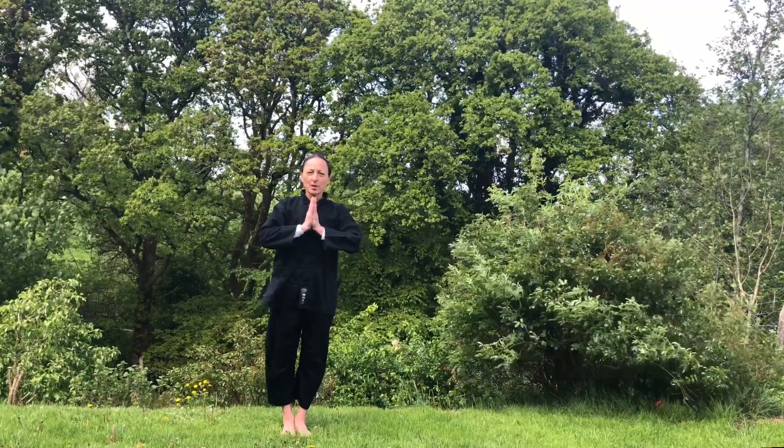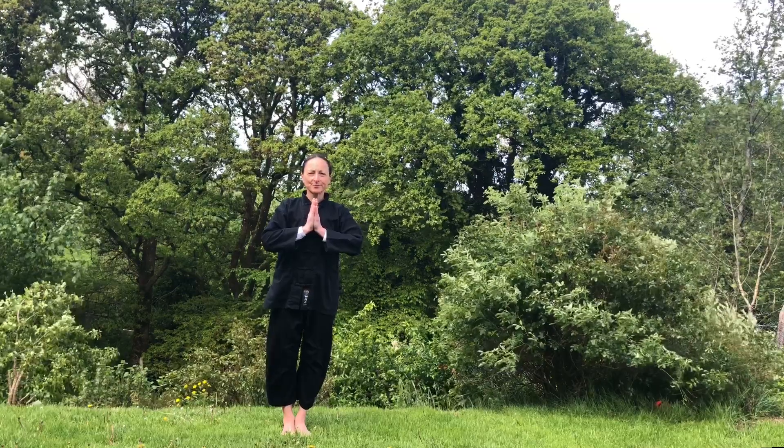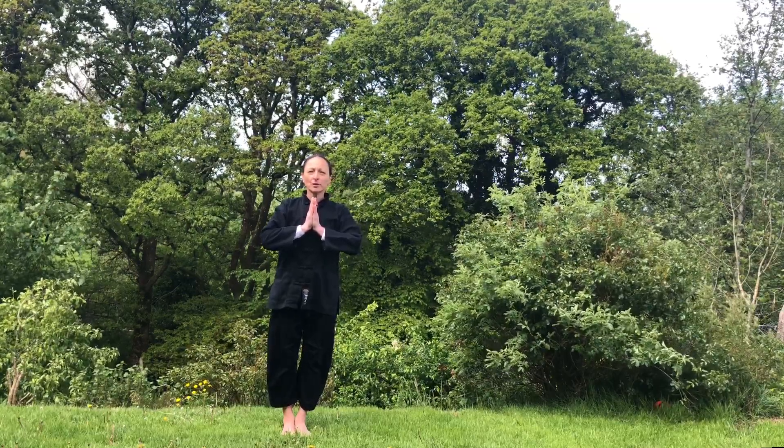Good day everybody. Today we are practicing 3 Tai Chi. This is class 4 of our series, and we continue to learn new movements.